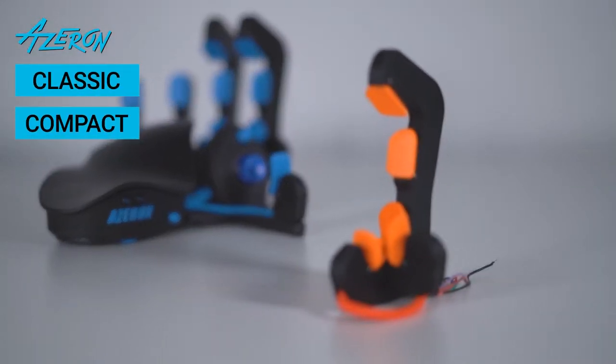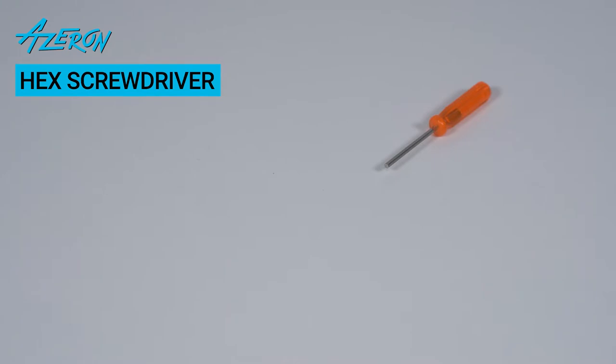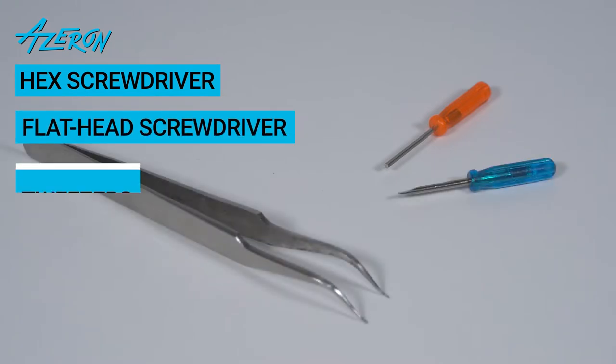Follow this quick guide to change a tower for the Azeron Classic or Compact. For this guide you will need a hex screwdriver, a flathead screwdriver, and tweezers.